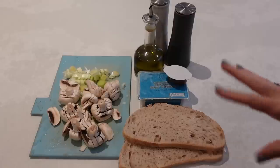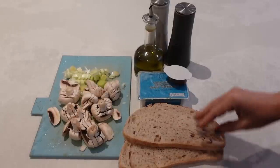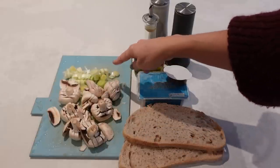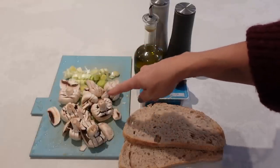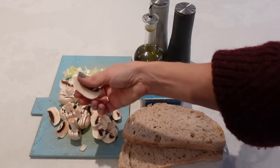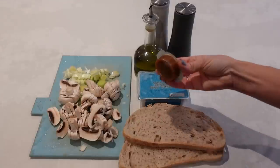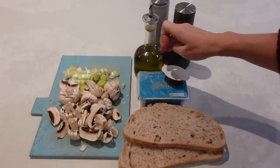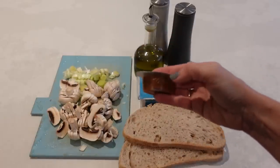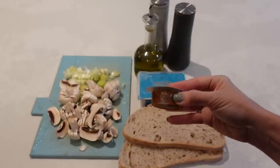This breakfast is super easy but so delicious — it's creamy mushrooms on toast. I've got one thin leek that I have cut up, and this is going to serve two people. I've got about eight mushrooms, so roughly four per person, cut into slices. I have some sourdough bread, some soft cheese, one vegetable stock cube, salt and pepper, and some olive oil. This stock cube would actually do four people, so a lot of the time I just use half — and I'll use just half today as well.